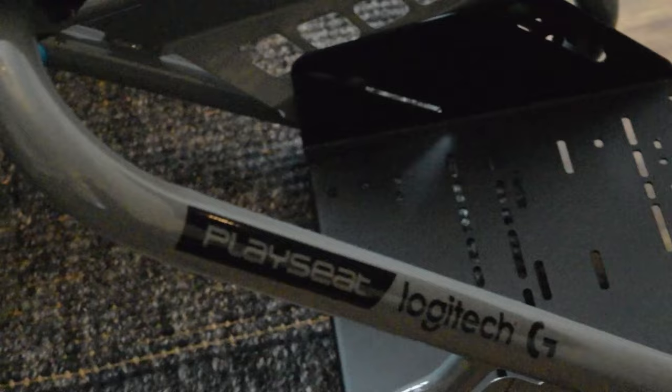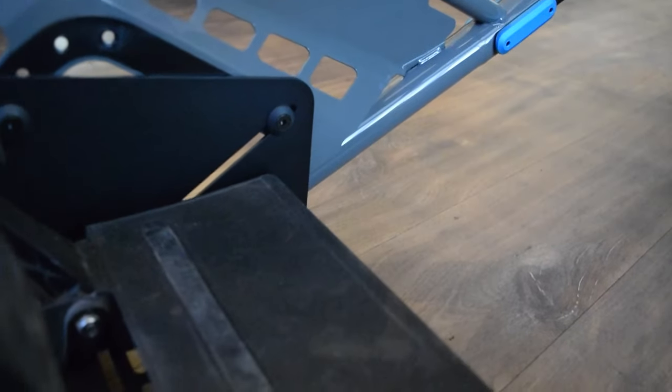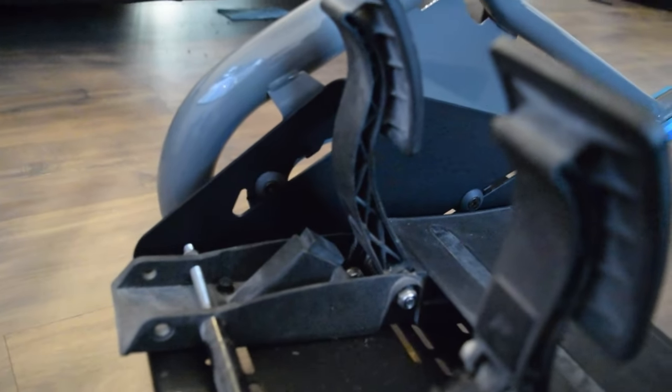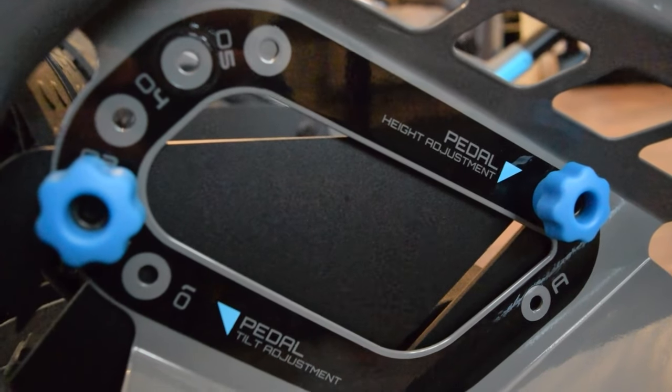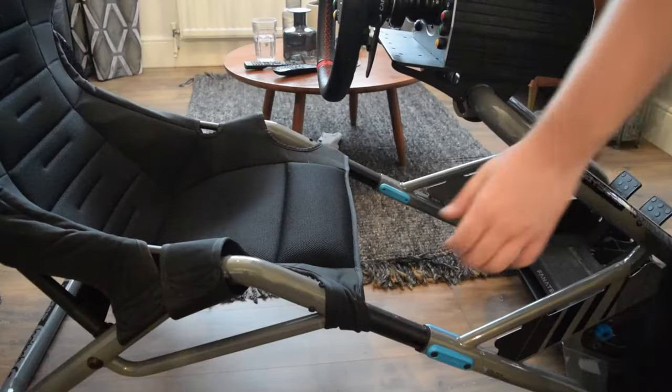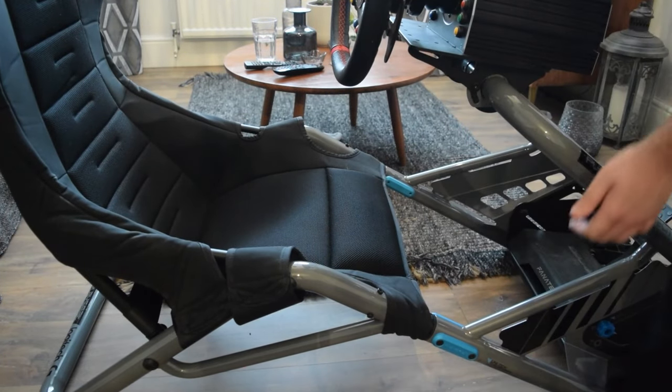One of the greatest features of the Playseat Trophy is its adjustability, and there's almost infinite levels of it. From the pedal plate, which not only has slots enabling you to scoot it around to any desired position, but there's also a plethora of bolt holes allowing you to get the perfect fit. These are complete with four easily adjustable bolts which you don't need any tools to change. You can also extend the cockpit entirely with two telescopic tubes, finished with laser-printed markings, allowing you to make sure both sides are matching exactly.